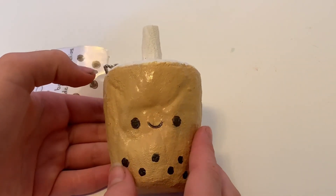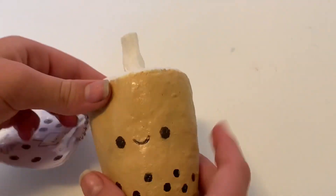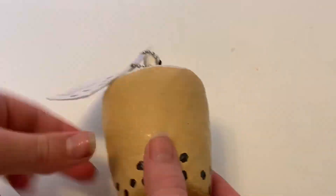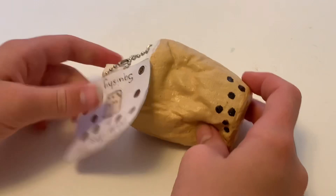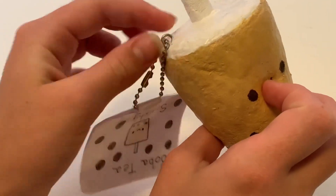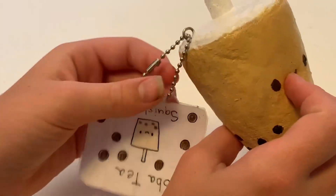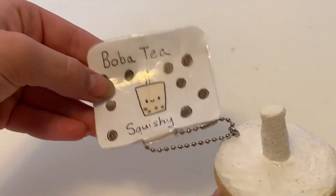I am just so impressed with this because it was $7, and honestly this is absolutely amazing. It is so good, so squishy. And this tag — it even has like an eye pin in there so that it can have a tag, and this tag is so cute.